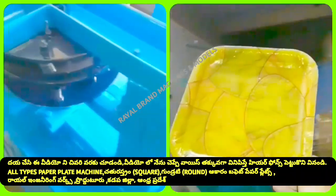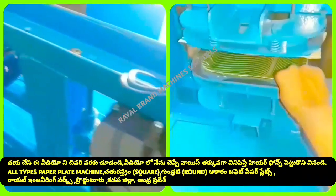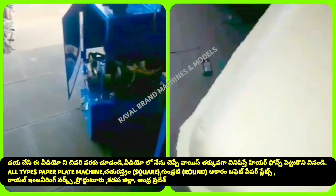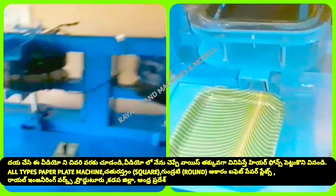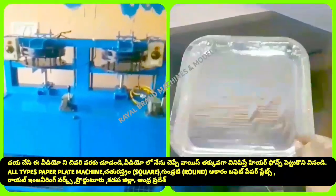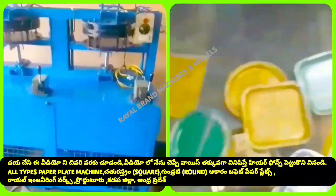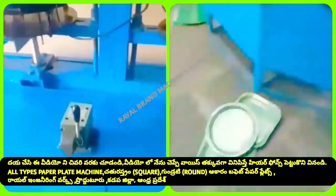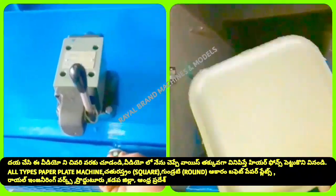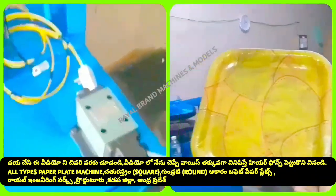The semi-automatic hydraulic machine operates as a single machine with the raw material. You will need to use raw material for operation. We have a double operator option available. You can use a local agent broker to acquire the machine.